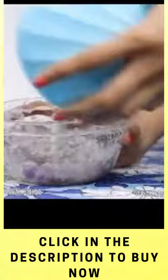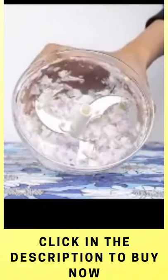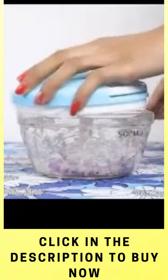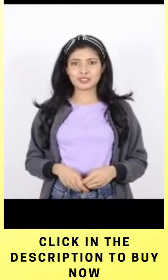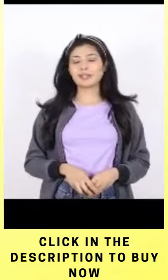The lid has four locks to keep it in place, so you need not worry about any slippage and spillage while using it. Bring home this chopper and save time and effort. With this product, chopping has become so much easier.